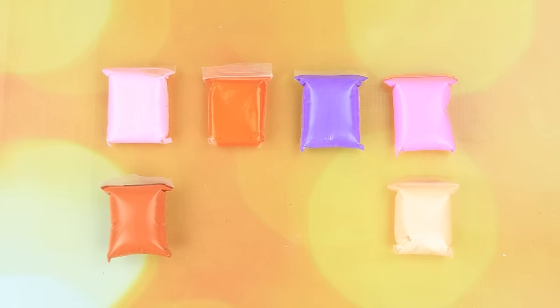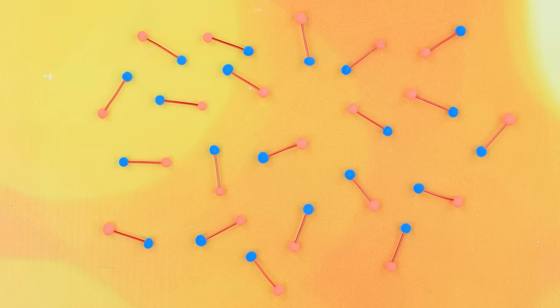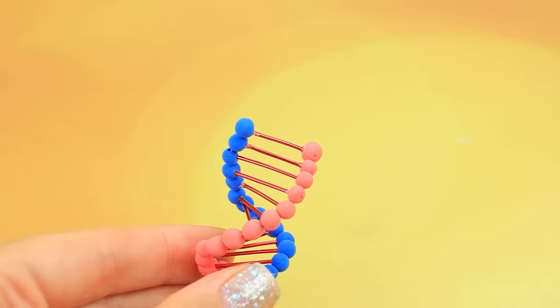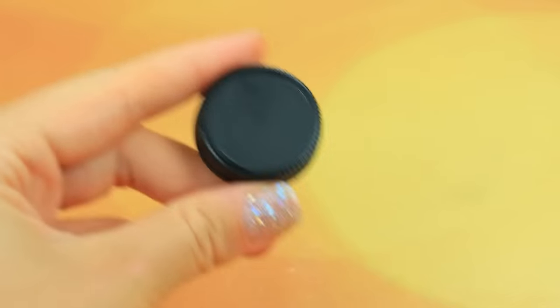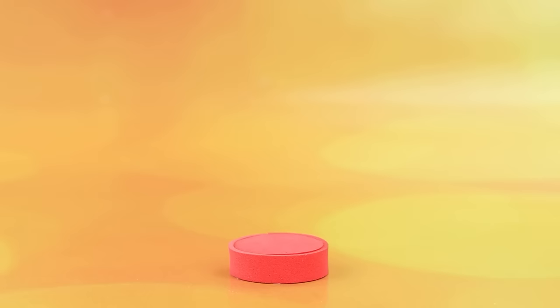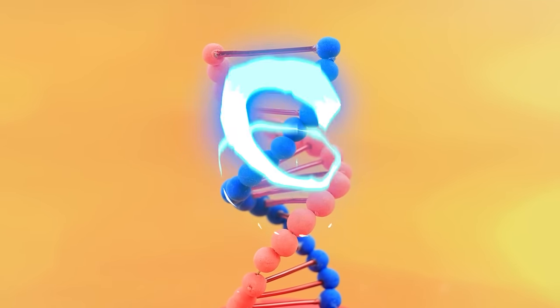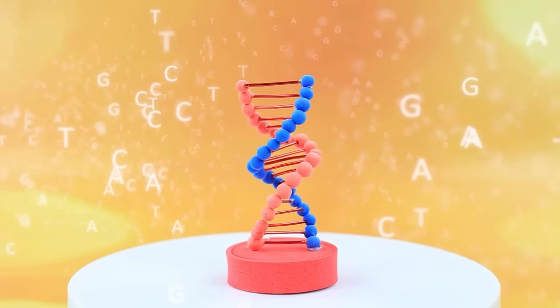Take blue and red clay and connect them with a wire. The table is full of pieces — put together a DNA model. We need a stand. All the information about living beings is concentrated in this mysterious spiral.